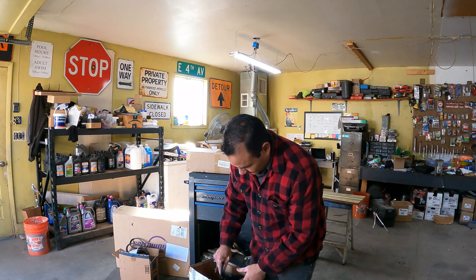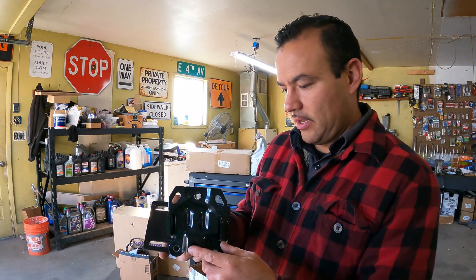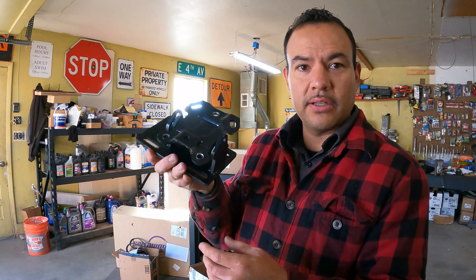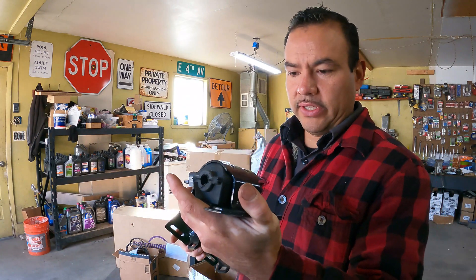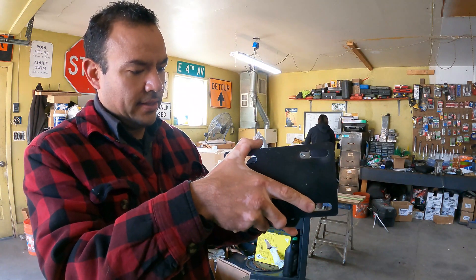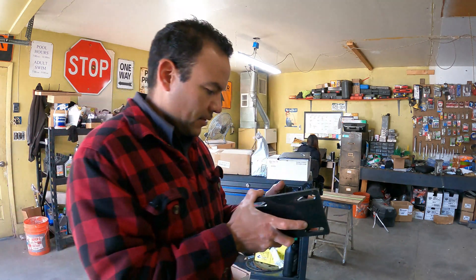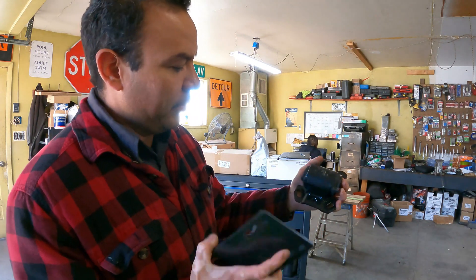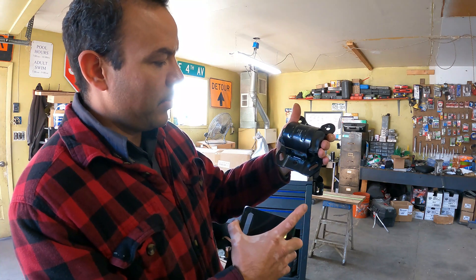We've got our bolt-in engine mounts. This one will sit on the truck side and then this one on the engine side. They're supposed to be bolt-on — I already looked and the bolts do line up. We just got to get our own hardware to bolt it down.